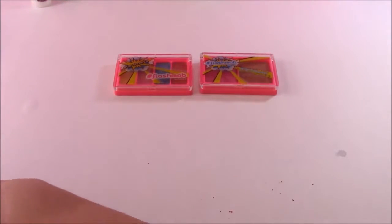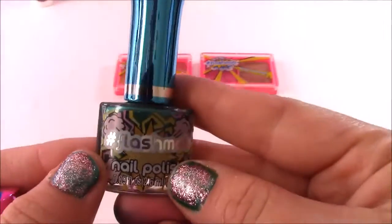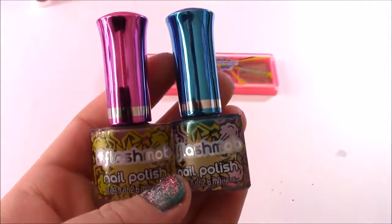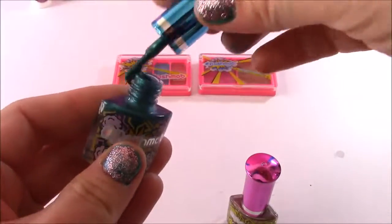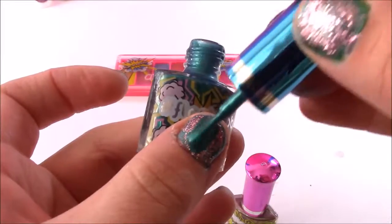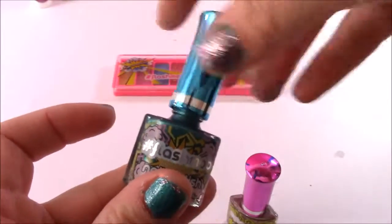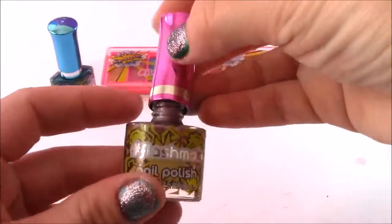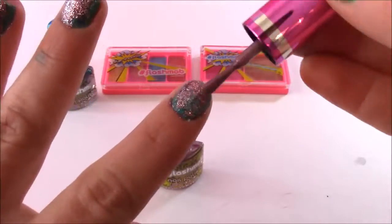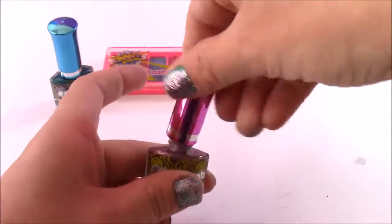Up next, we have two nail polishes — my favorite. We have this one here, and this is the cutest little container ever. We get blue and pink, like a pinkish purple. This blue one — it's like a chromy metallic color. That's a really pretty blue, it's got sparkles in there, and it goes by the name of Deep Space. The second nail polish is this purpley color by the name of Top Down, and it's like a silvery purple — it's got a metallic kind of shine to it. Those are awesome colors.